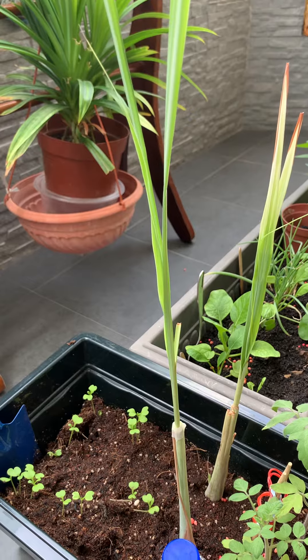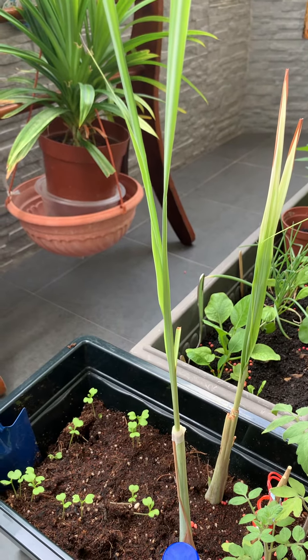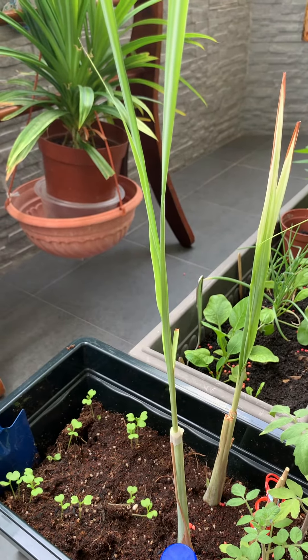Tip number 1: Lighting. You should grow lemongrass at a sunny spot with about 3-5 hours of sunlight daily, as it is a heat-loving plant.